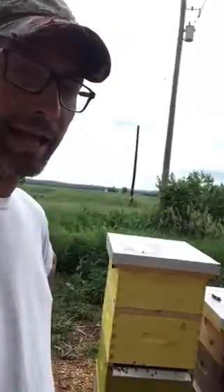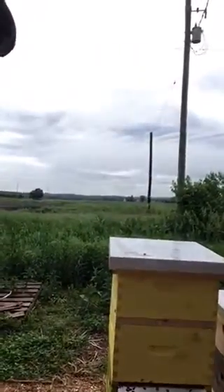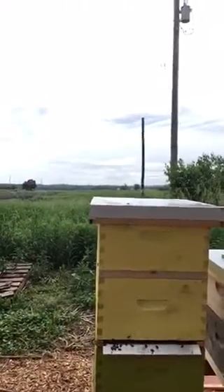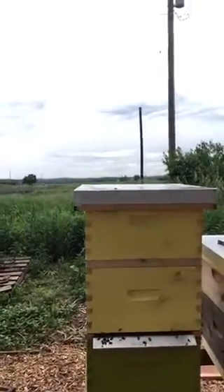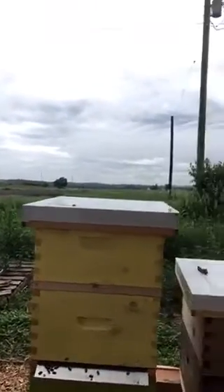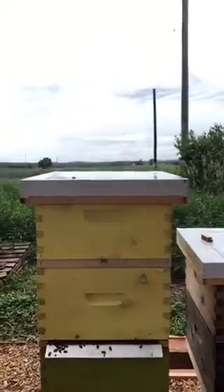Good afternoon everybody, Brian Scott, Innisfilk Creek Honey. We're just following up on our queen rearing workshop we had at our location on Saturday. This is the cell builder we put together at the workshop, and then Les Eccles was kind enough to graft up 45 cells.